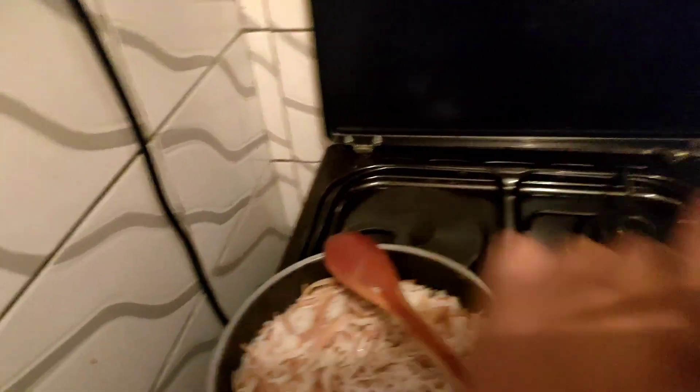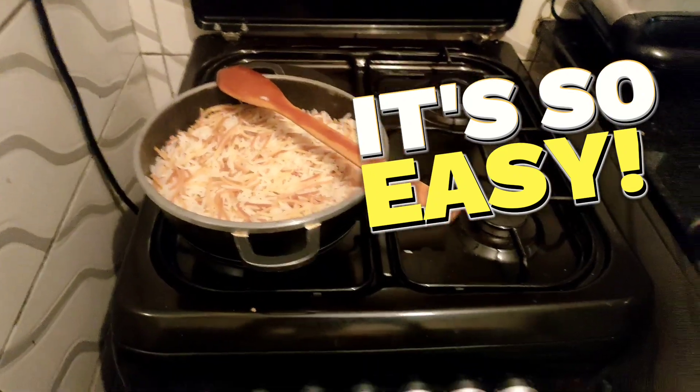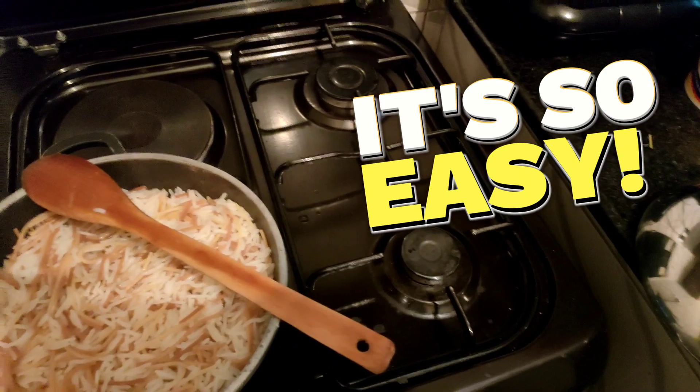It's time to check how our food is doing — it's looking amazing! In a couple of minutes it'll be done, so let's make salad and enjoy. We are done cooking, this is the food. I made some salad, so I'm having the Chinese rice with salad. It's really nice — you can try it at home and let me know. You don't have to have it plain with just salad; you can do meat, any stew, or even veggies — it will be nice.